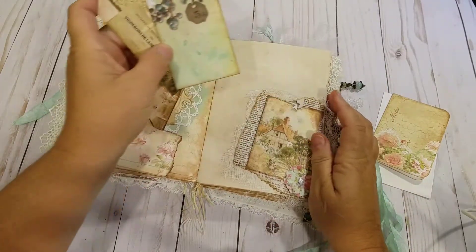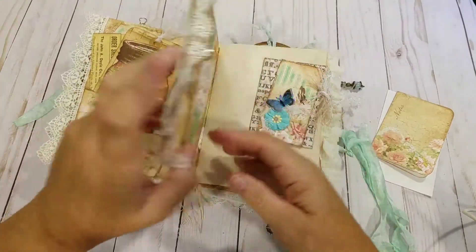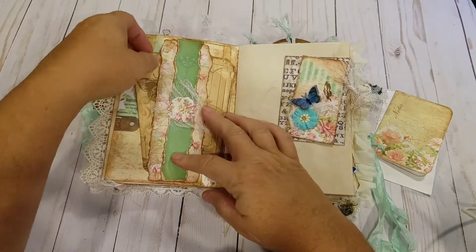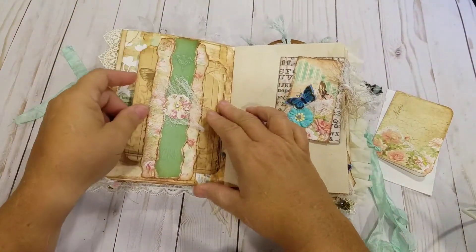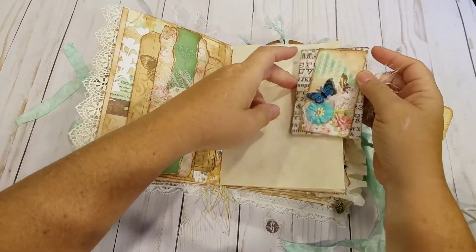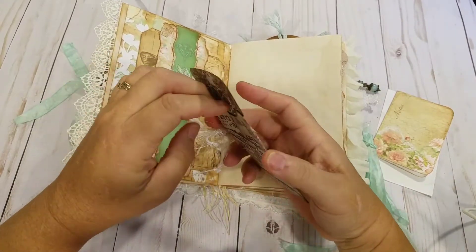Made another corner tuck on this side with some tags I made from the collection. Another garment pin with a bead. Belly band. A couple of handmade tags. I made a little paper clip embellishment, which is a coin envelope.